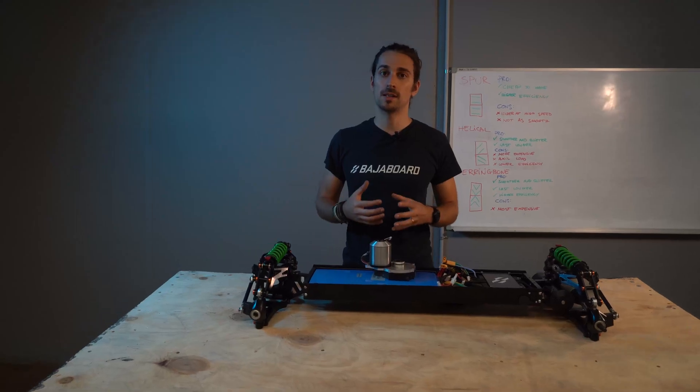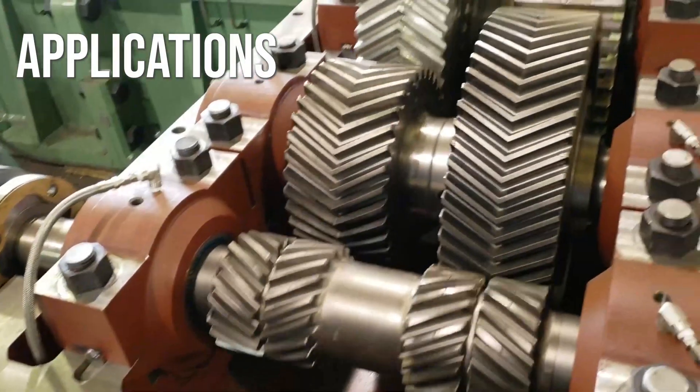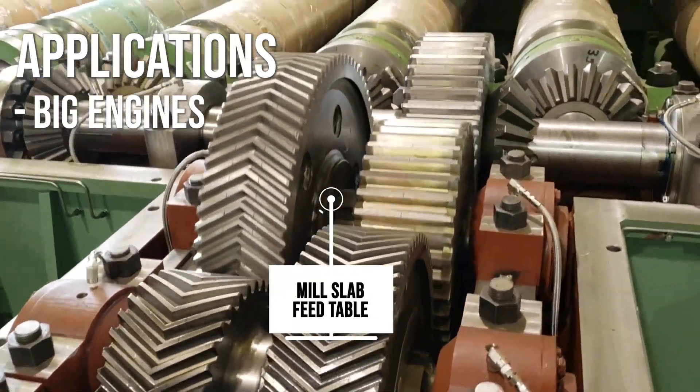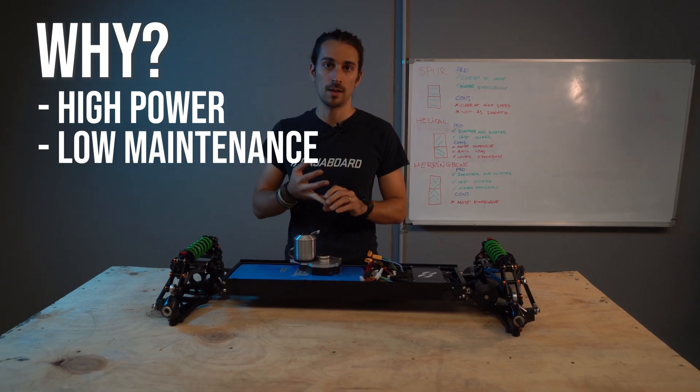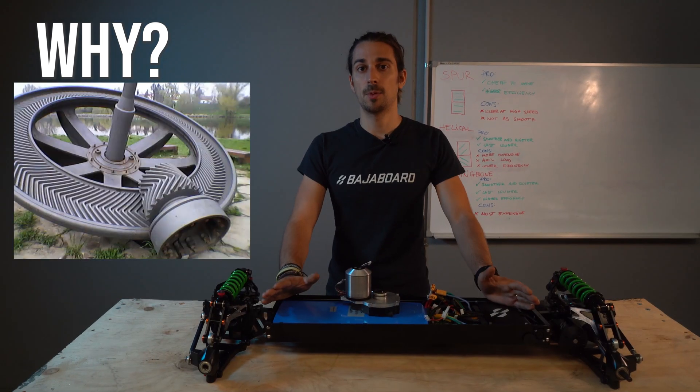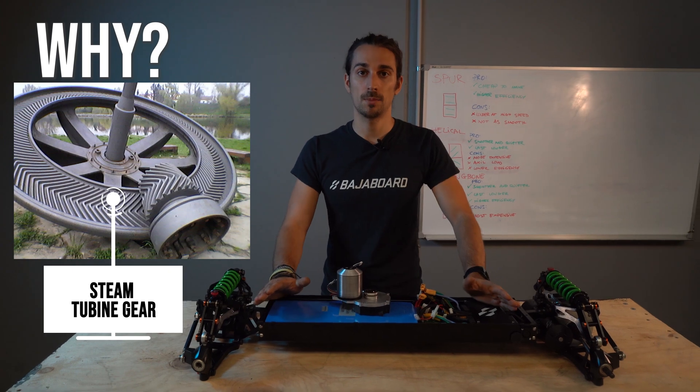The herringbone gears are used for big engines where you want really high power transmission and very low servicing time. An example of this is a steam turbine.